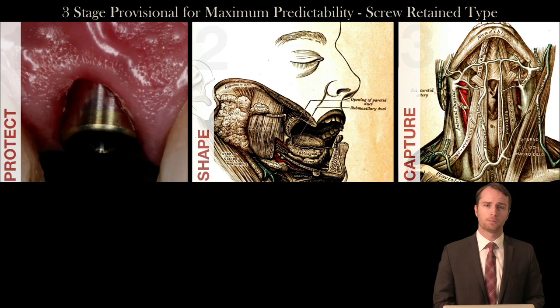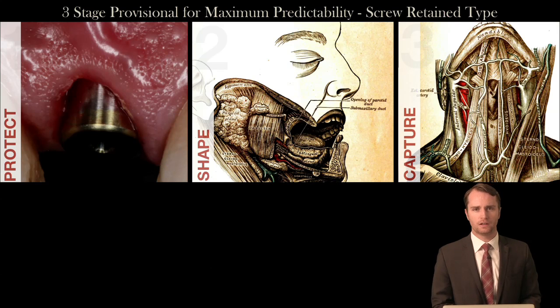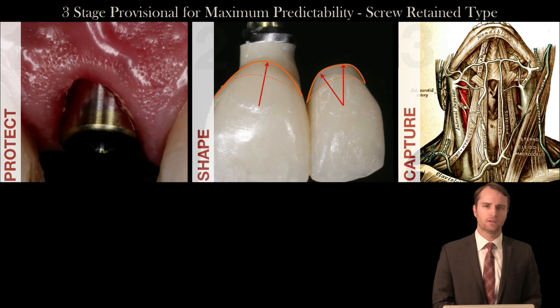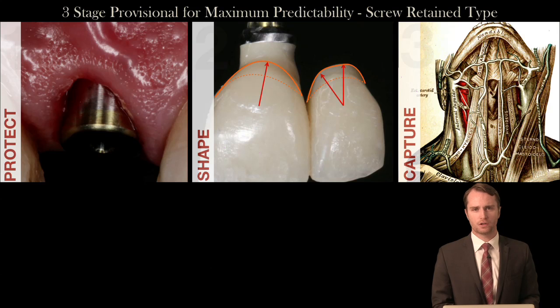In the first stage, the primary goal of the provisional will be to protect the surgical site and maximize the aesthetic gingival outcome of the case. As we move into the second stage a few months later, we will be definitively shaping the gingiva of the peri-implant site so that our technician can have an accurate representation on the cast.